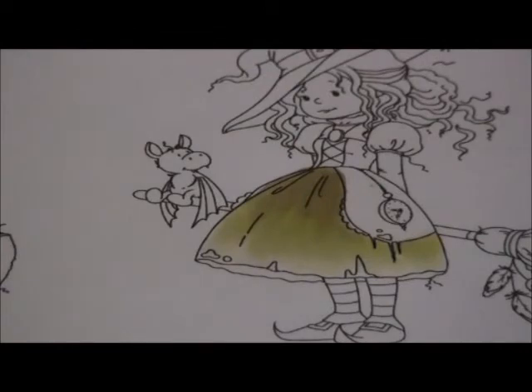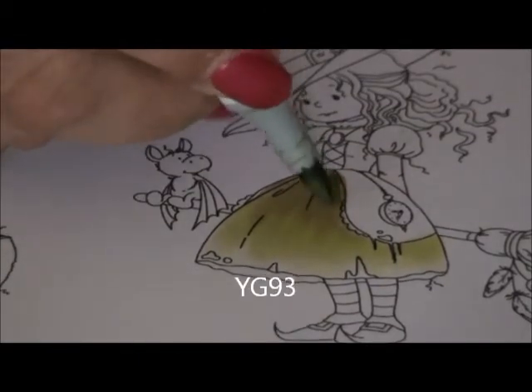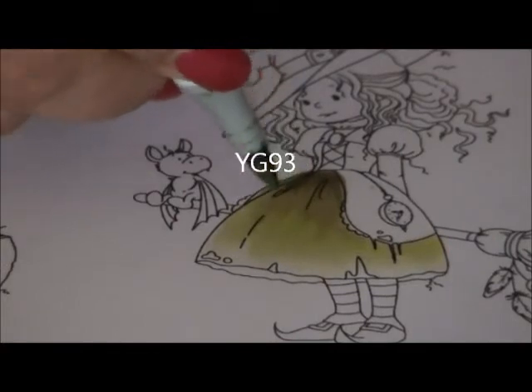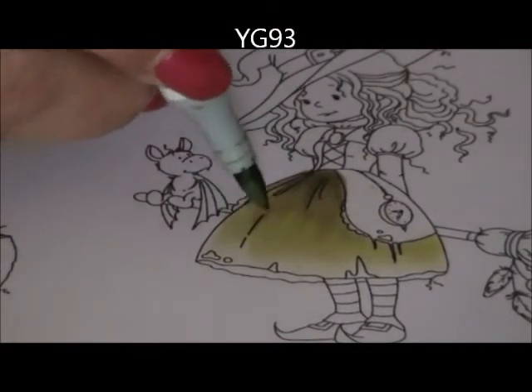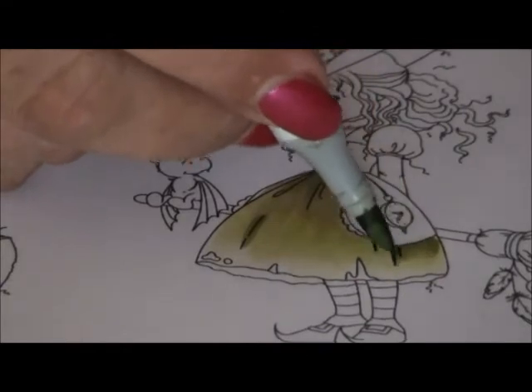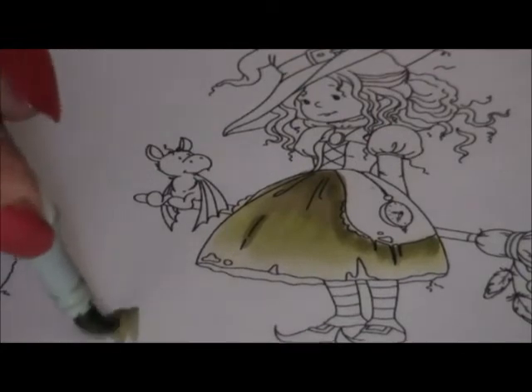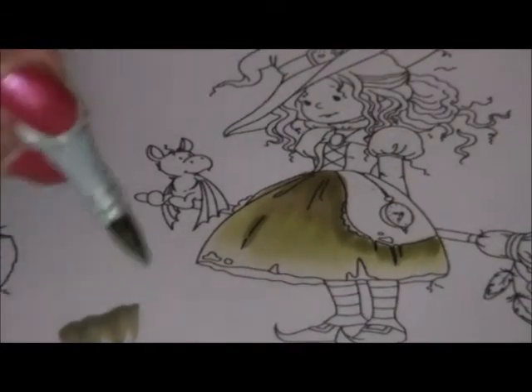Now I take my first marker again and I need to make it smooth over here, also in this flicking motion — it's to even the color particles. It's a little darker. I need a little bit more dark over there, so I use the YG 93. Just a little bit, only a little bit here in the pleats. And I need more darkness over here. I do it this way — not circles.